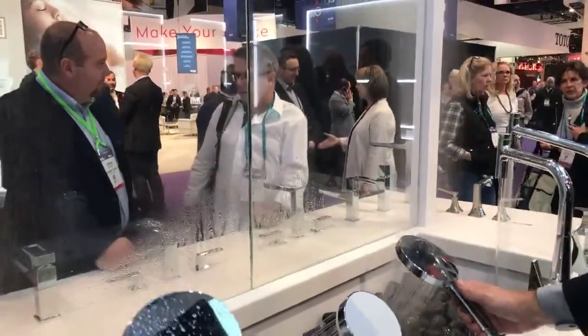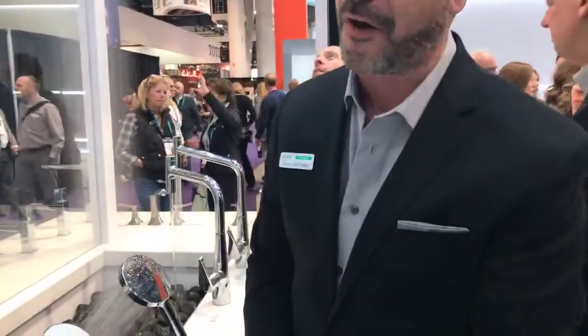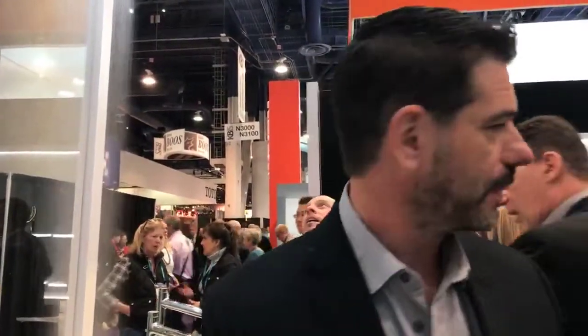Not only are we putting this into our shower heads and hand showers, we're incorporating the technology into some of our faucets as well to provide a really unique experience. I'll walk you over here to show you our new collection called My Edition.